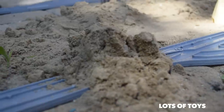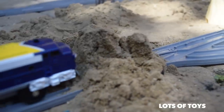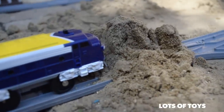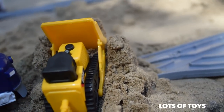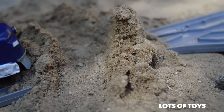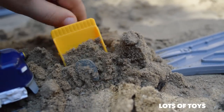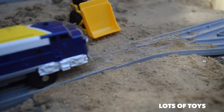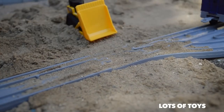Oh no, there's some sand that's piled up on the track and the train is going to be unable to pass through. It needs help. Here comes a bulldozer to the rescue. With the tracks clear, the train is able to pass through. Nice work, bulldozer!